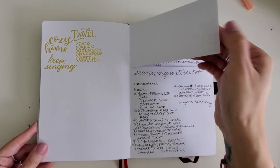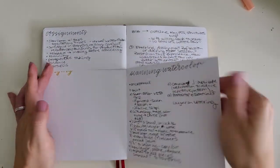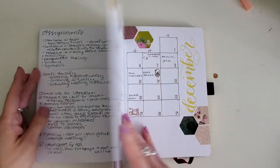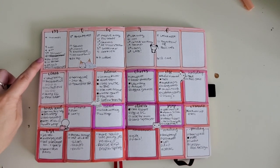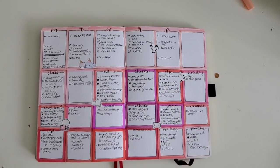This is where I kind of messed it up and cut pages I didn't mean to cut — hazard of the trade, I suppose. You can see my attempts using all the stickers I've gotten throughout the years. Here I do a merge of those two different systems where I have the week up top, knowing what days things are going to, and then the different boxes for projects below.